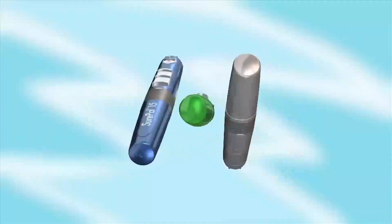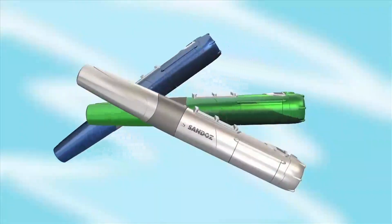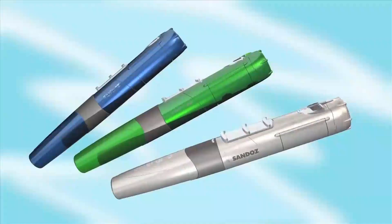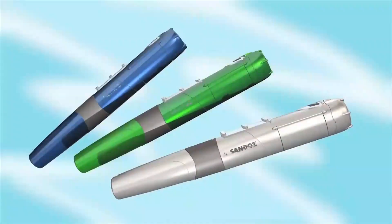This video will show you how to use your SurePal, a special device that's just for your Omnitrope. This video uses a green SurePal, but depending on your prescription, yours might be white or blue. No matter what colour you have, all SurePals work the same way.